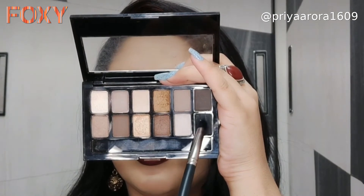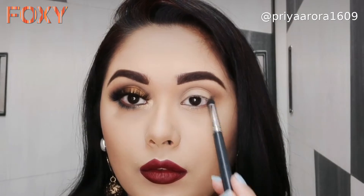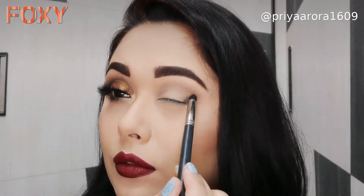I will also apply it with a dome-shaped brush in circular and wiping motions to build up the blend.